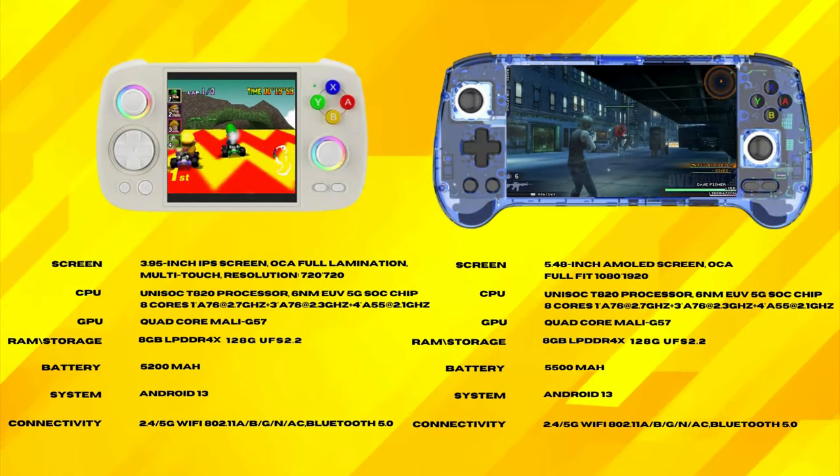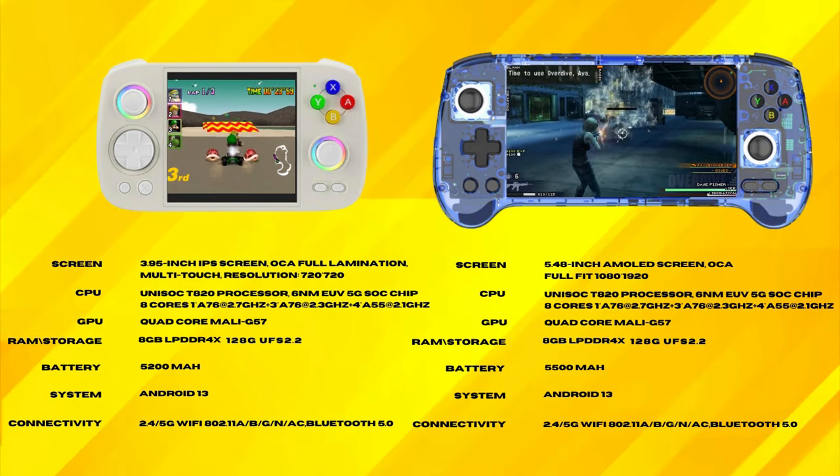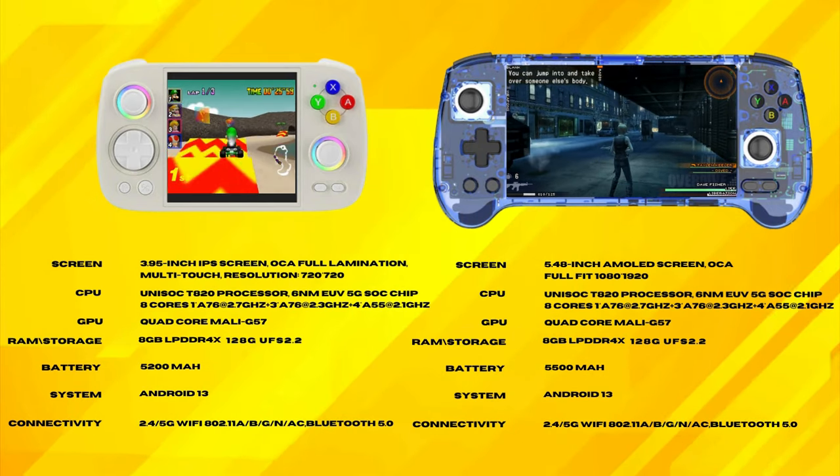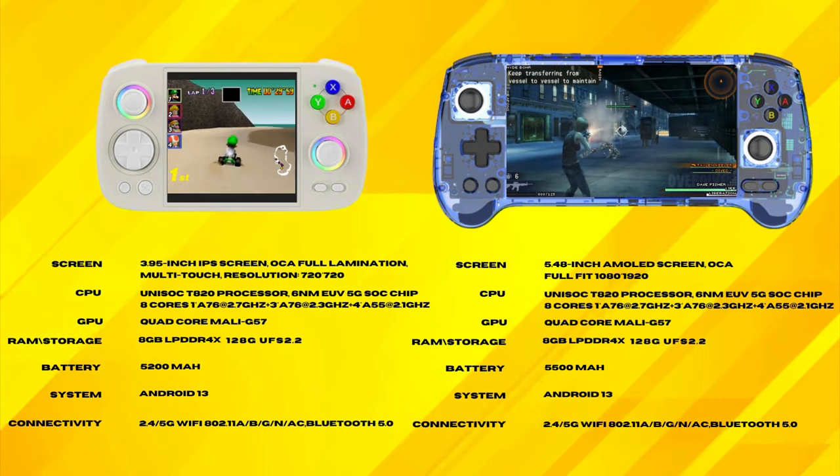With that said, let's quickly discuss the specs of these two devices — and I say quickly because they are very similar. They have the same CPU, RAM, and storage, so their performance will be identical. The obvious differences are the screens and to some degree the battery.